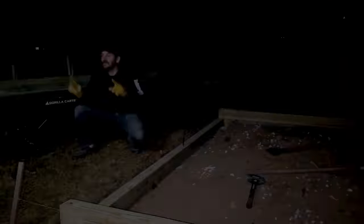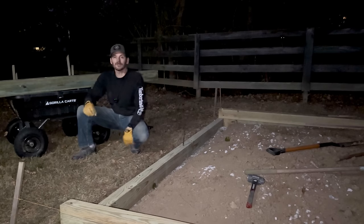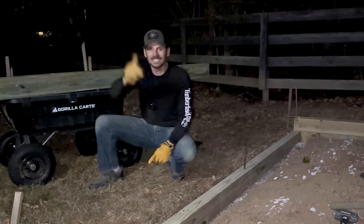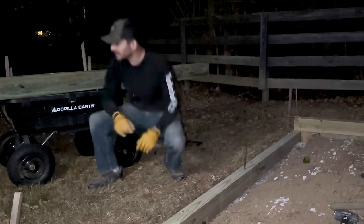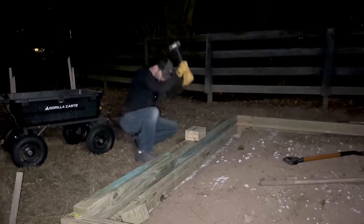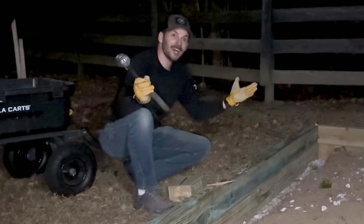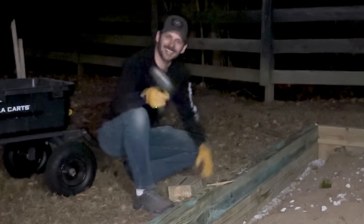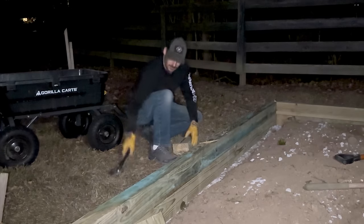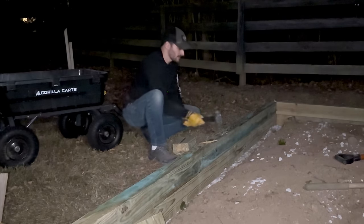You probably can't see much — we've got three cell phone lights here because none of my work lights are at the new property yet, but I'm putting this thing in before I leave tonight. Ta-da! We will call that a night after I hammer this in.